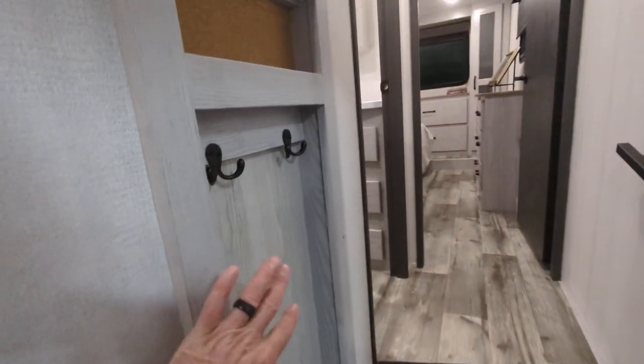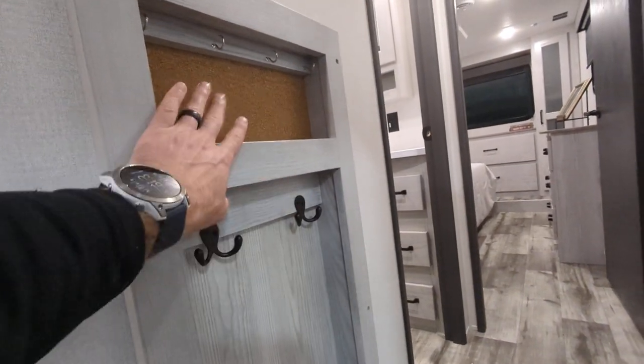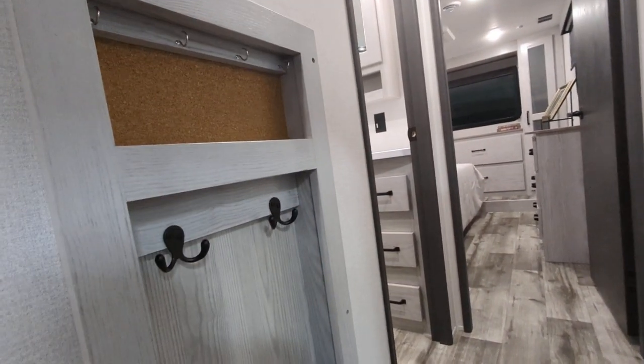Right as you come in the door there's a place to hang jackets, dog leashes, and whatever else, plus a spot for keys, notes, and any forget-me-nots right there.